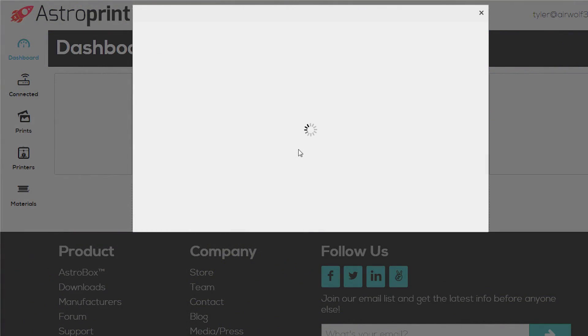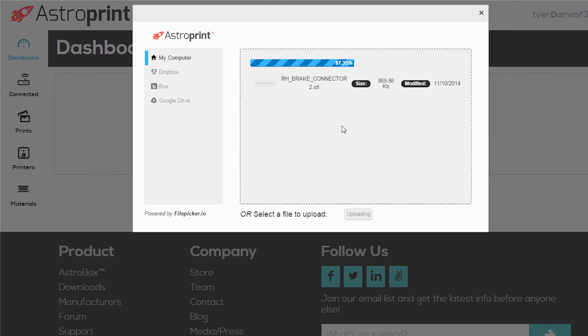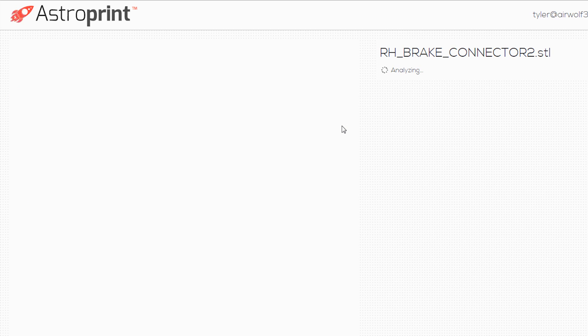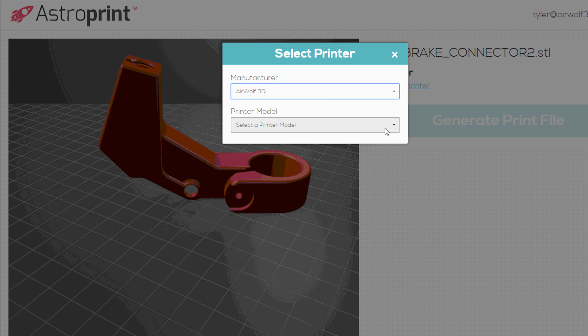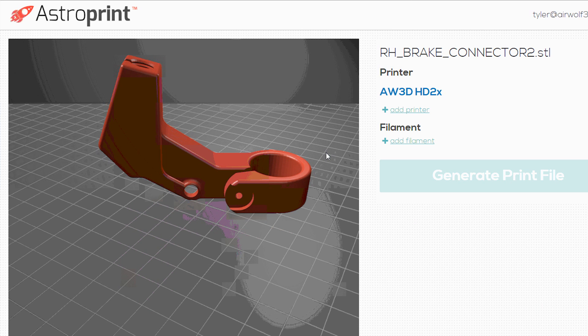The Airwolf 3D experience begins by uploading your STL file to the cloud. Select your printer manufacturer, your Airwolf 3D printer model, and hit add to my printers.